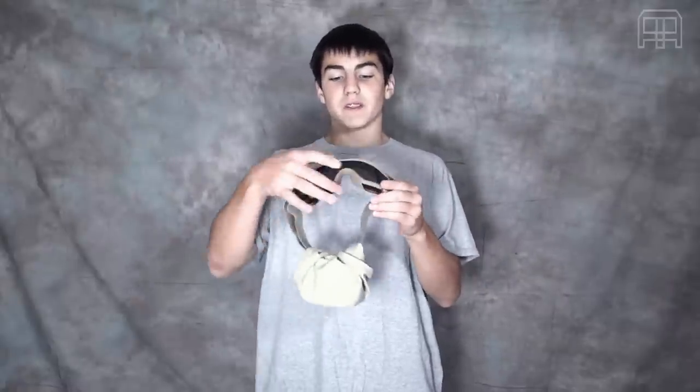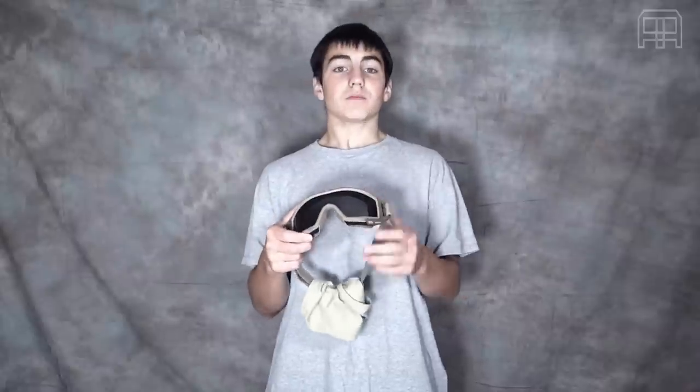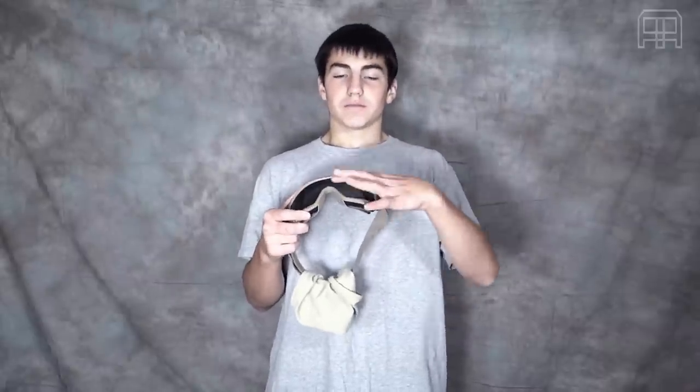The frames of the goggles come in black, tan, and foliage green. It also comes with different lenses — you can purchase extra. It comes in clear, this one being tinted, and then yellow.